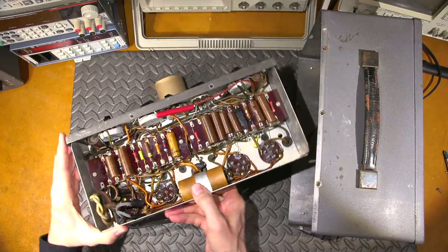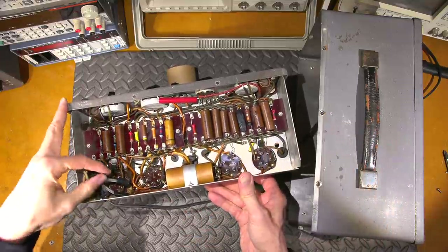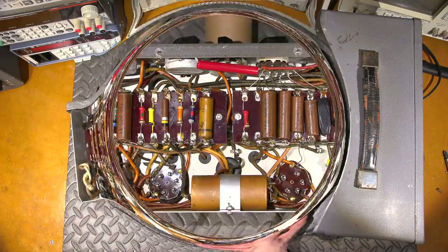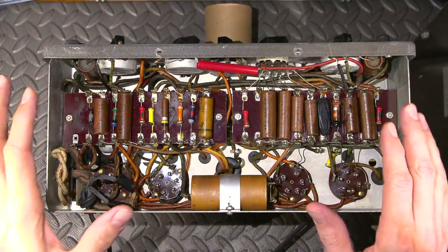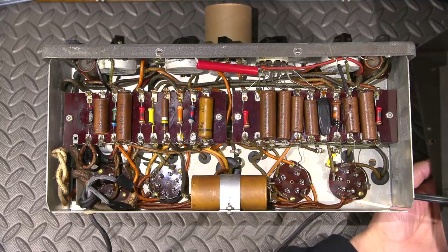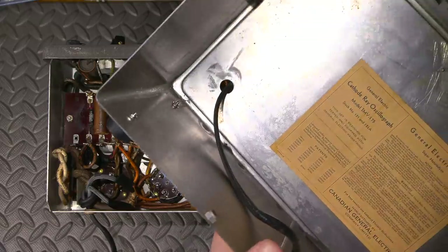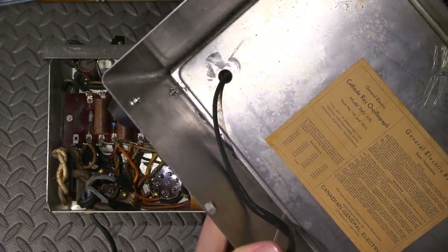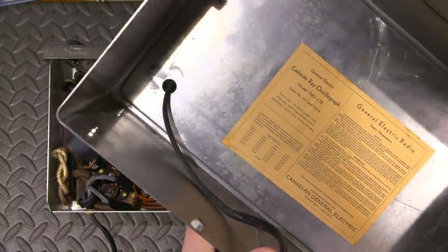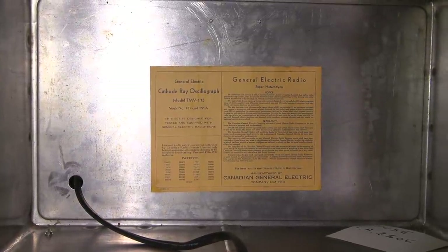I'll reposition this and take a closer look — there's some interesting workmanship right there. The back has a very small hole where the line cord runs through, and in order to completely remove the back you have to remove the line cord. Some of these older units were like that.